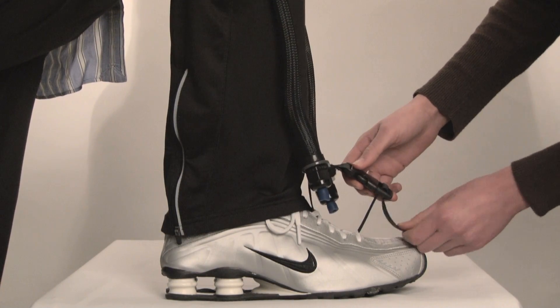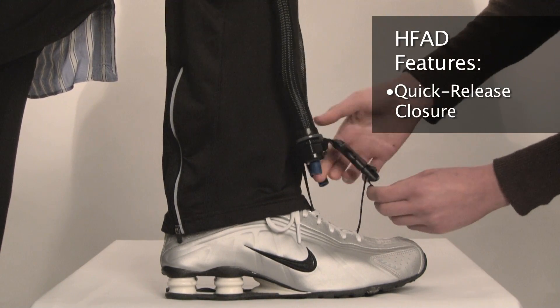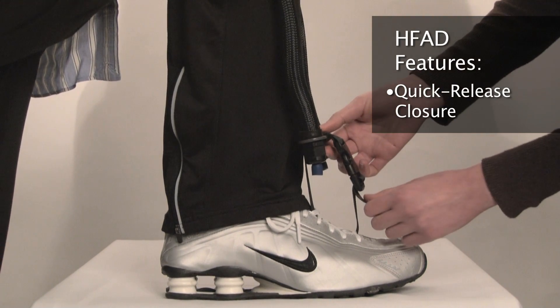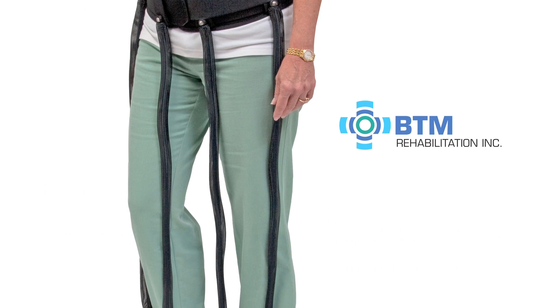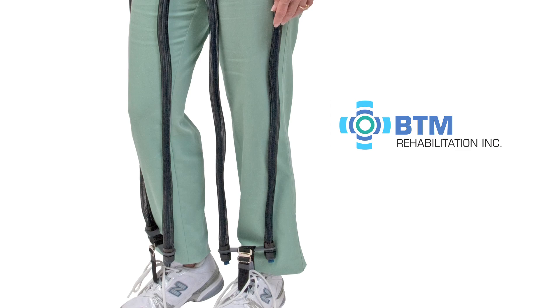The level of assist can be customized by tightening or loosening the quick-release closure, or when necessary by lengthening or shortening the dynamic tension bands. The HFAD can also be configured bilaterally for patients who are experiencing hip flexor weakness in both legs.